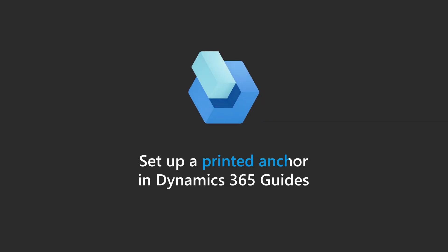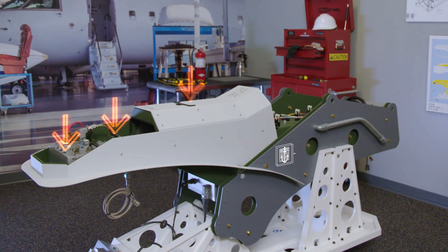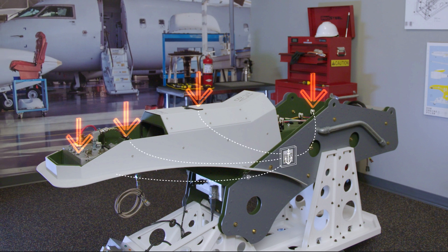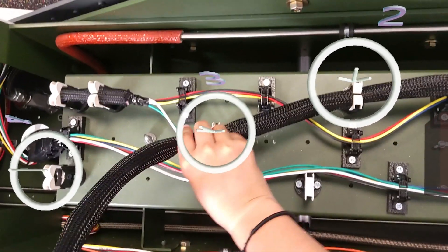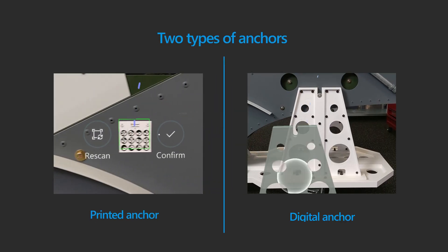Here's a quick overview of how to set up a printed anchor in Dynamics 365 Guides. Anchoring is a crucial part of creating a guide — it's how you tie your holograms to a real-world environment so they appear in exactly the right places for the operator. There are two types of anchors in Guides: a printed anchor and a digital anchor.